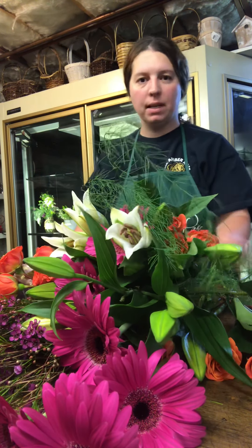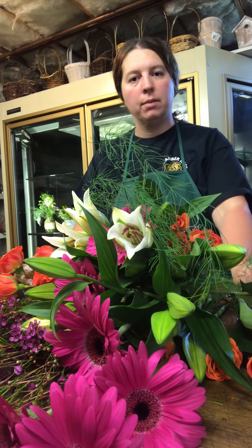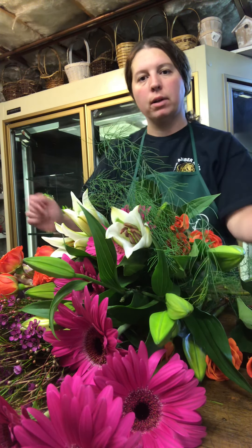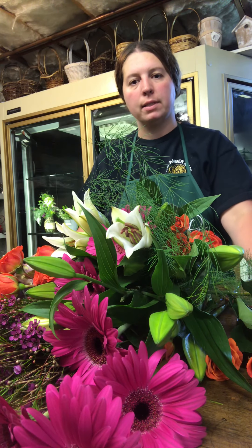Hi, thank you for joining me. My name is Ann Marie Peckham. I'm the owner of Amber Rose Floral Design here in Westport, Massachusetts. Today I'm going to be going over how to create a presentation bouquet.